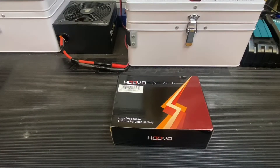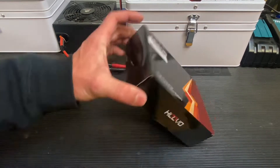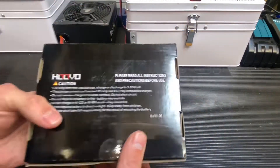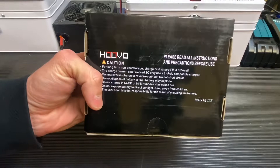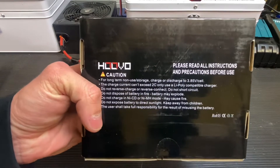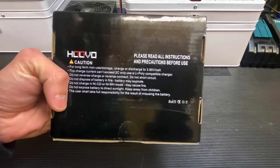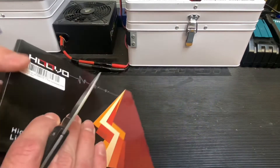Hey guys, Chris from Superfast RC, and today we're looking at some 3S LiPos from Huvo. These are 6500 3S batteries and this is a two-pack. These are just a nice affordable alternative to the Z Power batteries and some of the other batteries on Amazon, so yeah, this is an option.